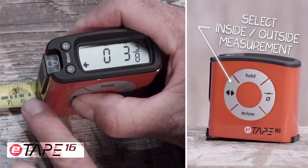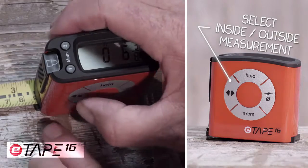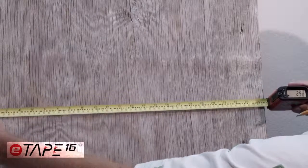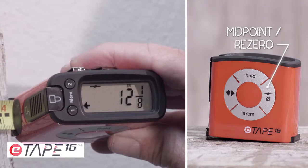The inside-outside function allows you to measure to the front of the tape measure or to the back, and calculates the extra width. No more needing to bend your blade when backed into a corner. When you need to hang a picture or find the center of a measurement, press the center line button and it will calculate it for you.